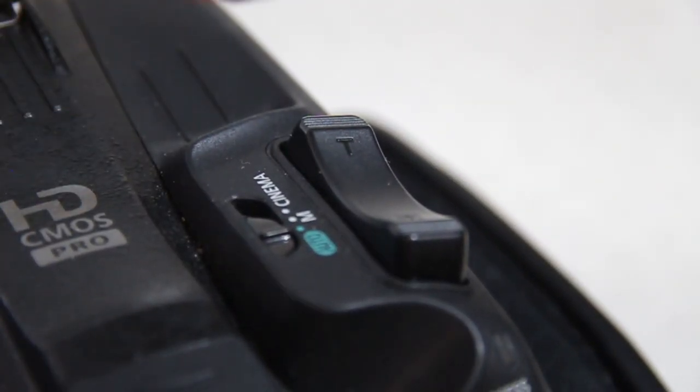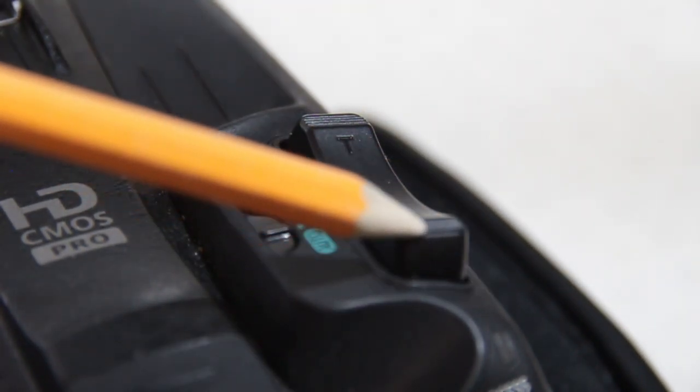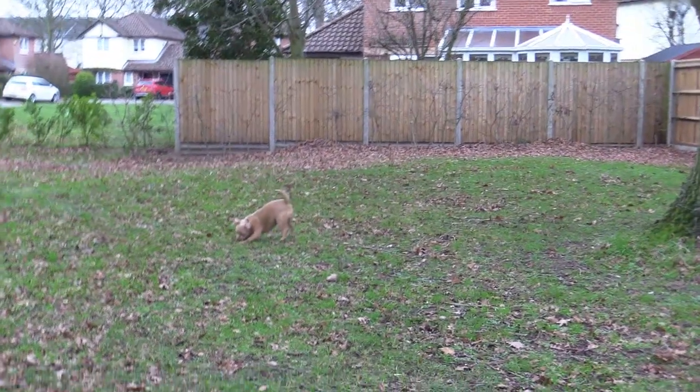This is the speed rocker. It has a speed control. By pressing hard it will go fast, and by pressing lightly it will go slow. But it is a bit fiddly to use. I'll show you another technique.